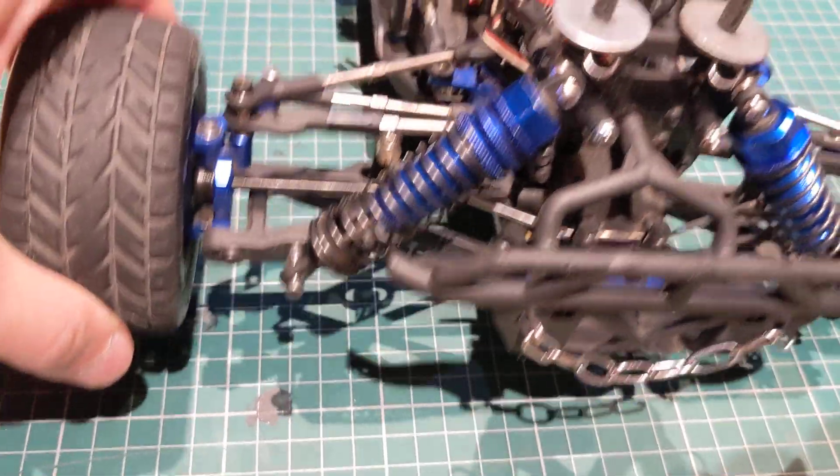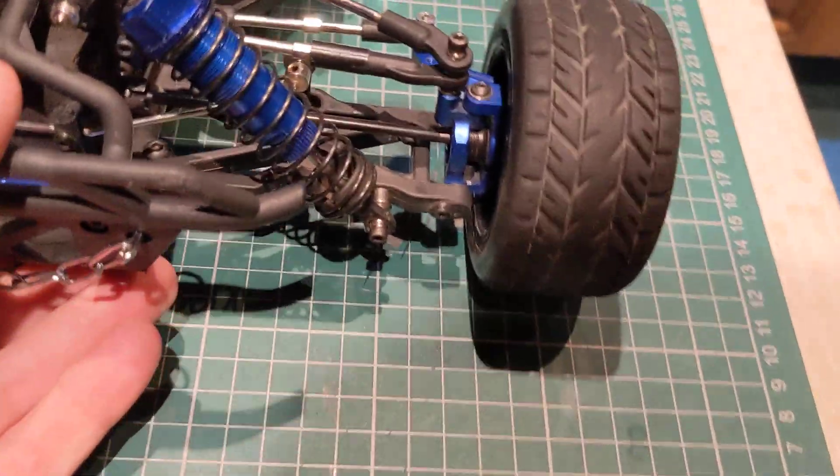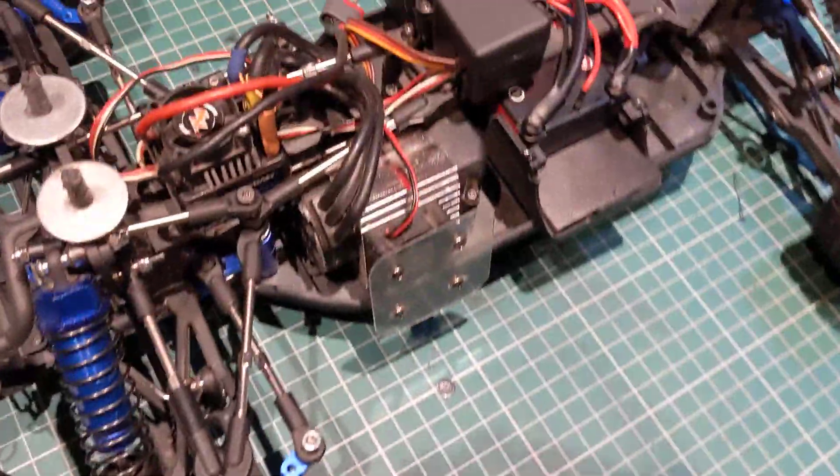...it means that the weight on each front wheel is the same, which is really important when you're running front-wheel drive only.